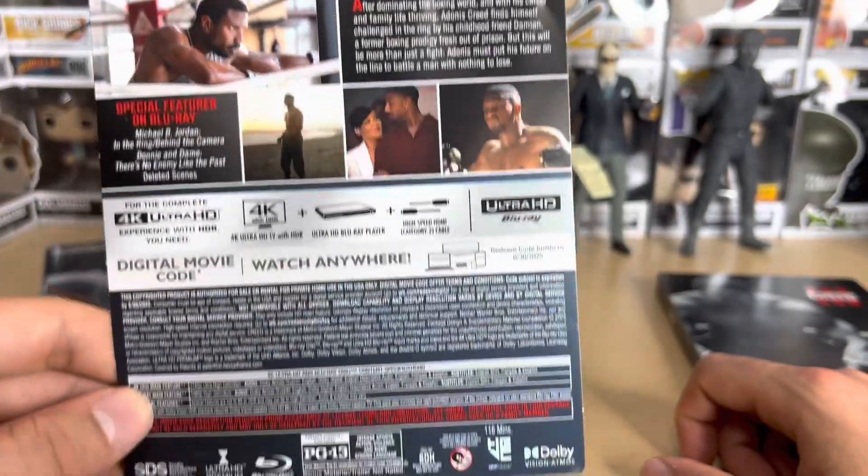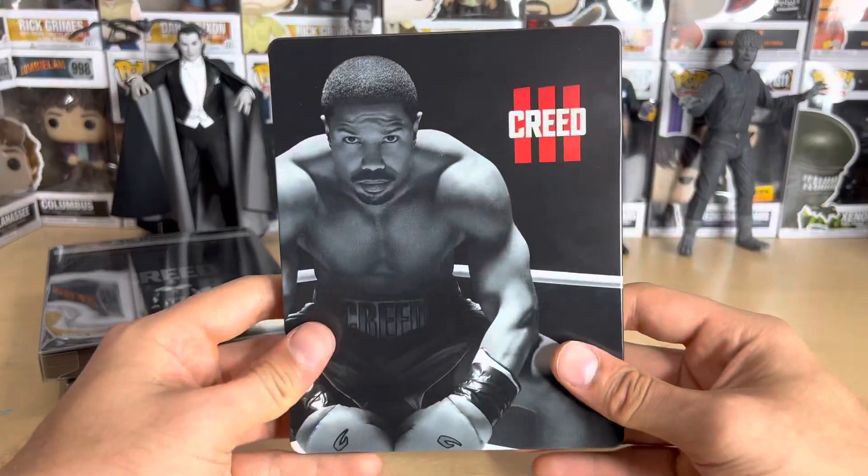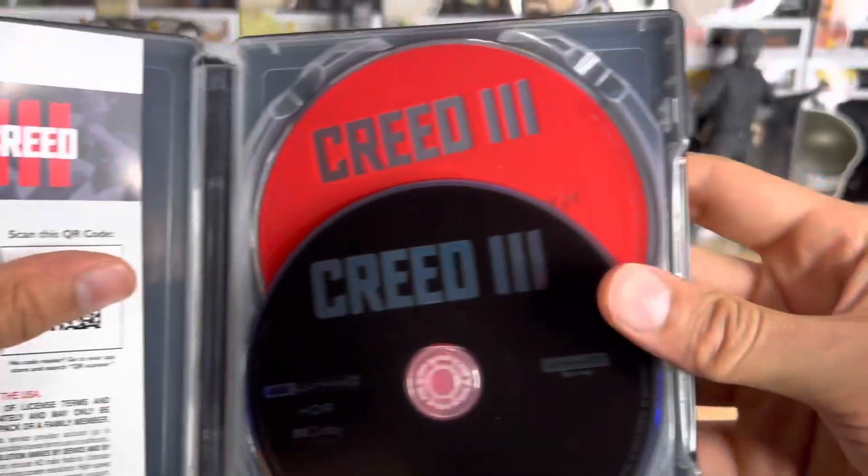It's under 116 minutes long — a very good movie. Again, no Stallone unfortunately, but this movie was honestly fine without him. I did mention in my review there was one scene in particular where I think his character should have been there. You probably know what I'm talking about if you've seen the movie.